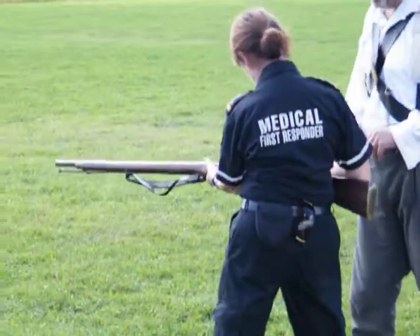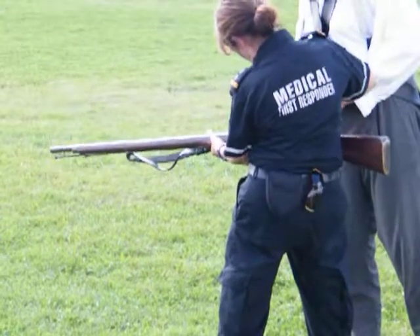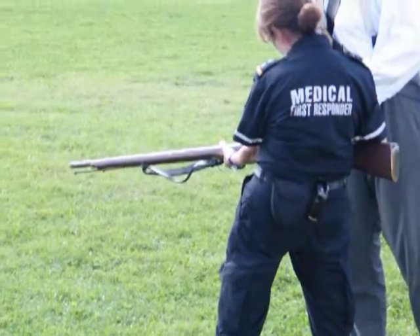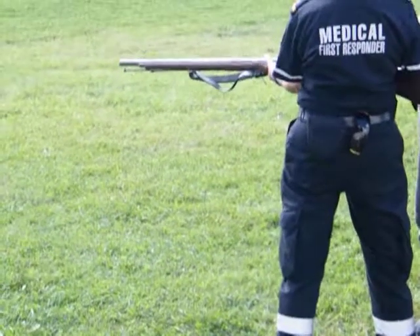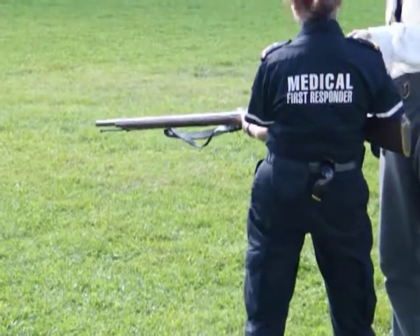Put it in here and bring it to half-cock. Bring it up until you get the first click. Bite the top off that target. Here we go — now that's the first click. And that's actually safety. Have you ever heard the expression, don't go off half-cocked? That's it.